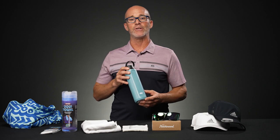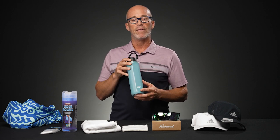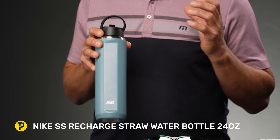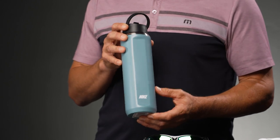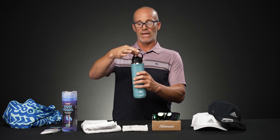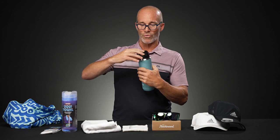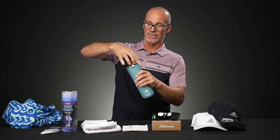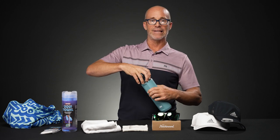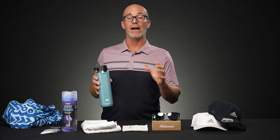You've seen me on prior vlogs use a 64 ounce jug — this one happens to be 24 ounce. Make sure you're staying hydrated. This is the Nike SS Recharge 24 ounce straw bottle. It's stainless steel on the inside, keeping everything very cold. It's got a nice flip-up lid so you can easily carry it, and it's a straw bottle connected to a detachable straw which is very easy to maintain and keep clean. Whether you're getting 24 ounces or 64 ounces, make sure you are staying hydrated on court.